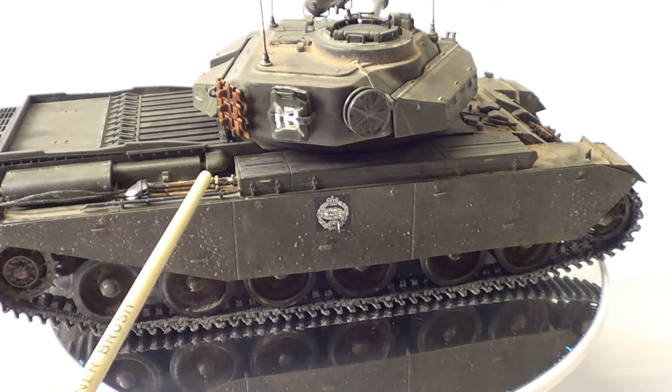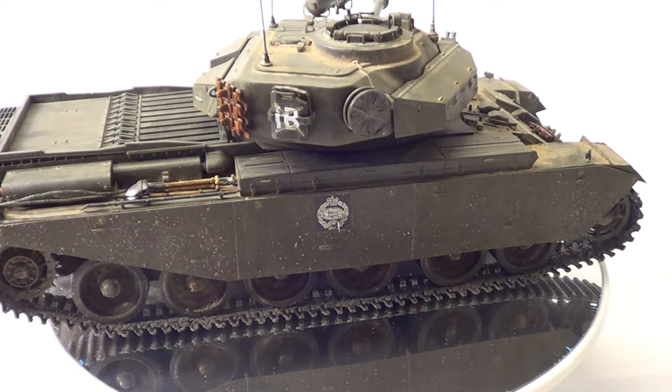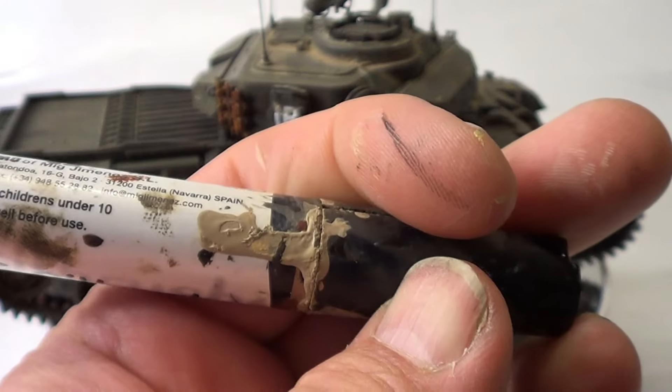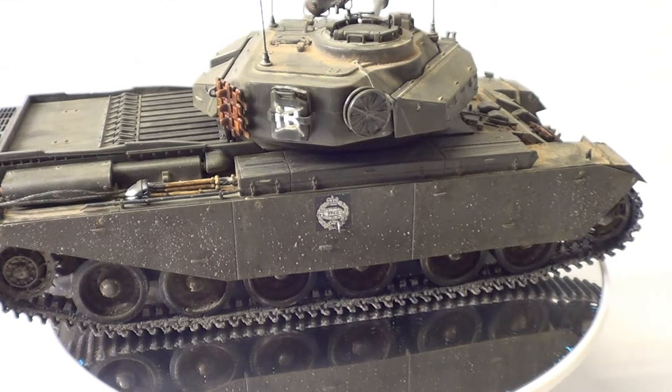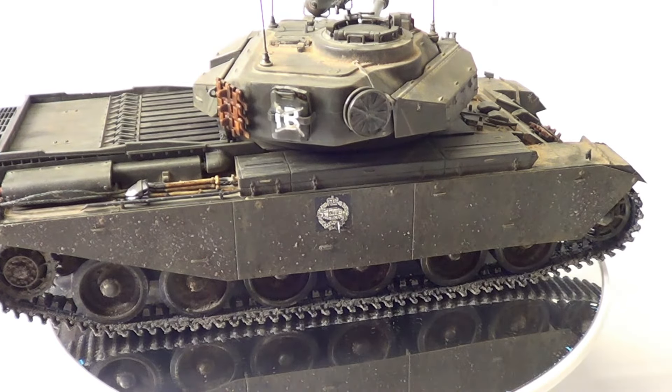Then all I done was an oil wash on top, just to darken it off a little bit. Then I done a pin wash — I used an oil brusher dust — and did a pin wash all around the details. No problems at all. Bearing in mind, I've done no glossing or anything. I've just done it straight on top of the paint. The decals have gone down fine, no problem at all.